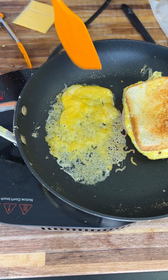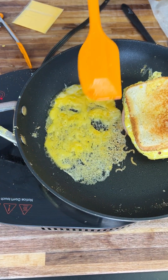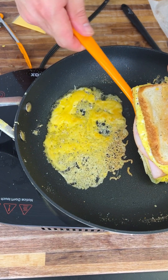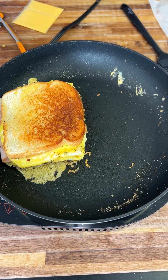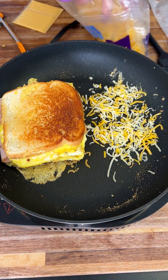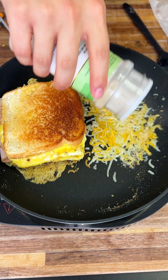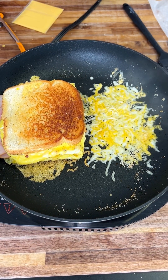Get the cheese nice and thin — go back and forth with it just like that, and watch the crust start to form. It takes time and patience. Now get the bottom of the sandwich and place it right on top of that cheese. Then add another layer of cheese on the other side — a nice thin one. Season the cheese with some garlic powder and let it melt down.